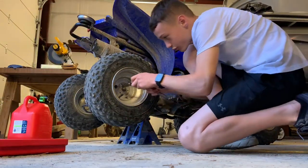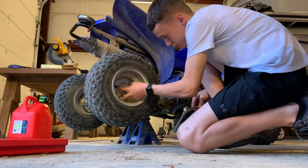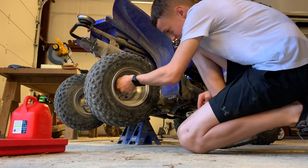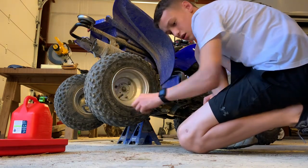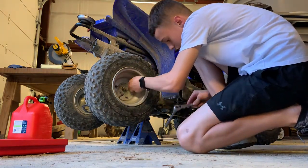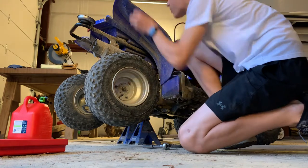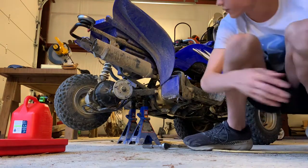We'll get these other three on - actually there's only three on it. Sorry if this video is a bit long; it sometimes takes a while to get everything off because of how tight it is. And one more. Since I've already loosened them, I can just spin them off with my fingers. Now the tire comes off - we'll set it to the side over here.